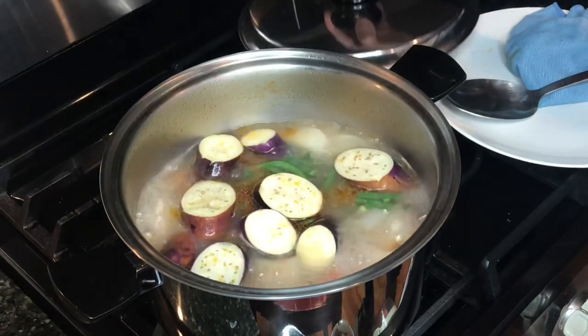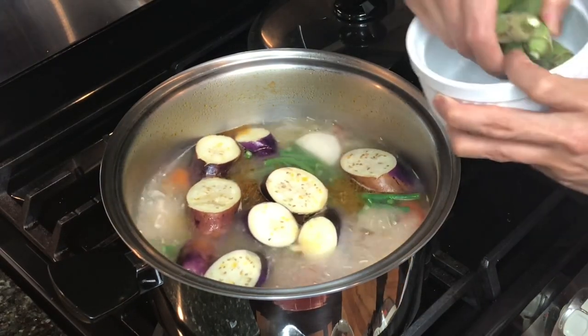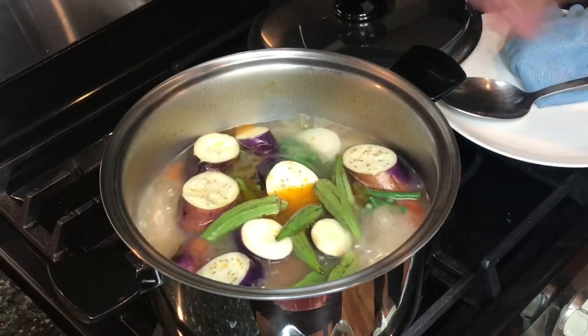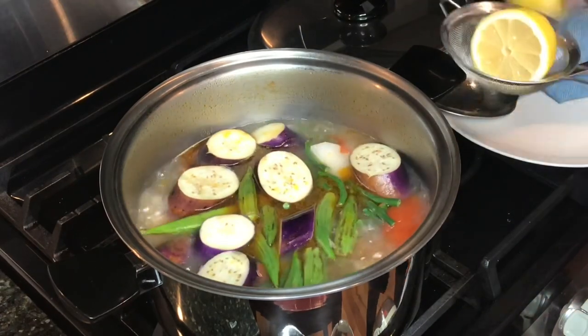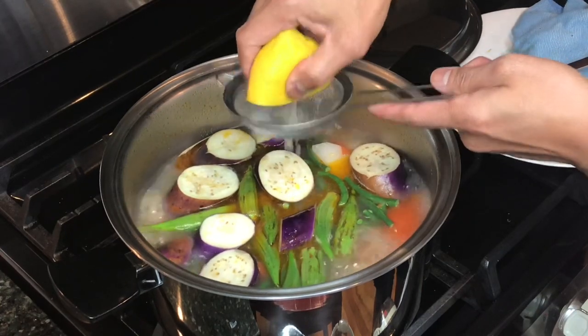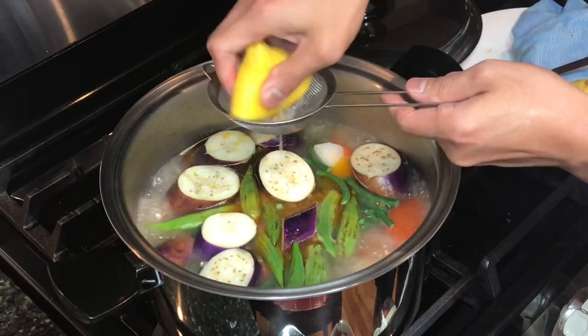That was two minutes. Even though the eggplant is not completely cooked, it's okay because the carryover cooking will finish that. I just added the okra. Now this is the time I'm adding the acid — this is the maasim factor — juice of one lemon.